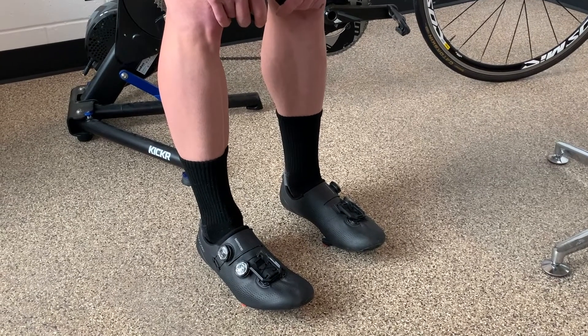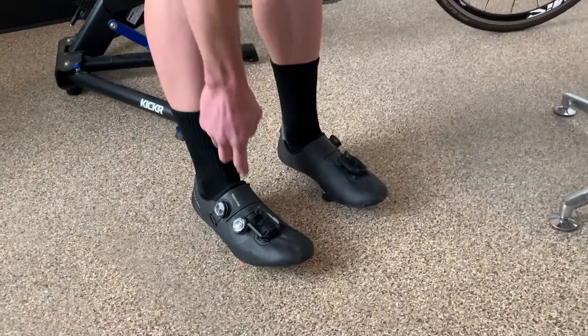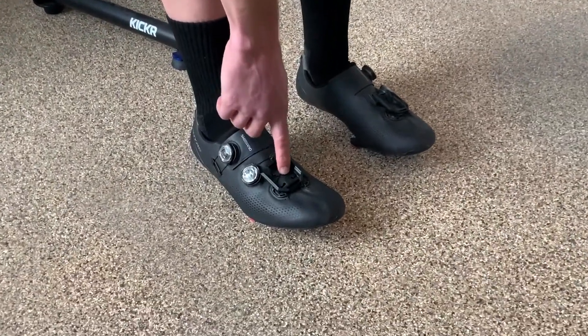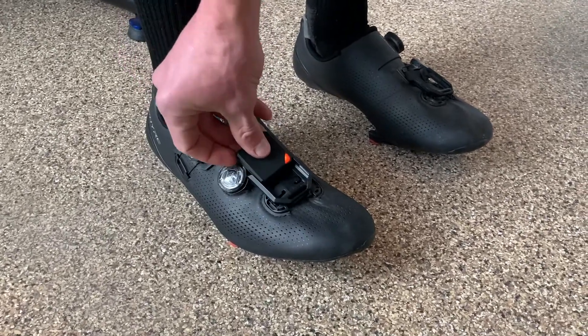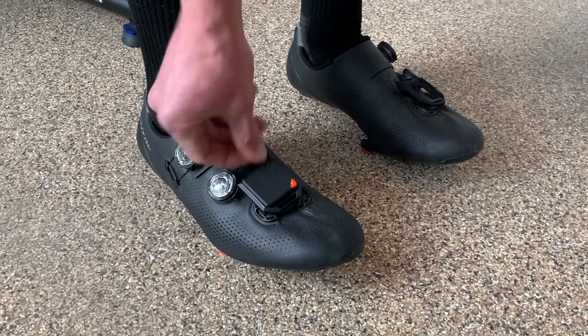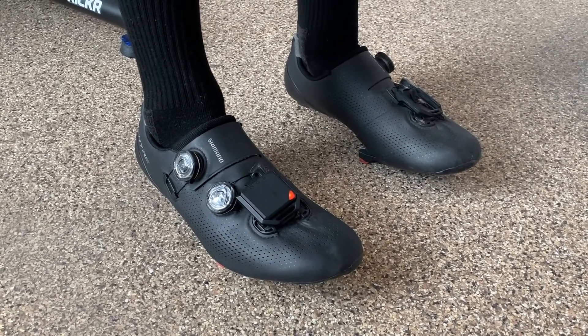Now I'll take you through how to place the sensor clips on your feet. You'll want to make sure that the sensor clips are strapped into your shoe. When you slide the sensor into the clip, you'll want to make sure that the LED is facing away from you.